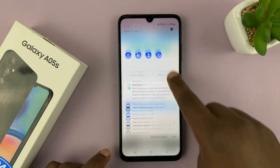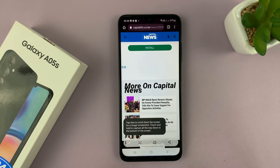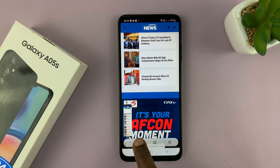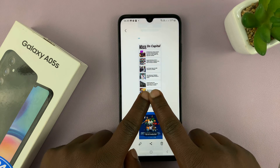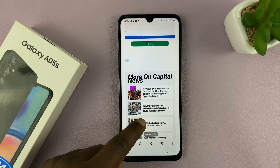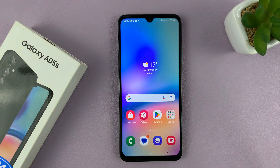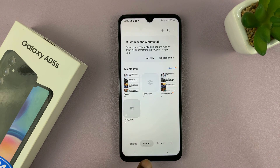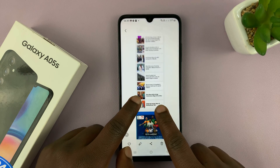If you take a screenshot on a scrollable page, you'll notice a new button that you can tap and it will scroll. The more you tap, the more it scrolls. When you're done, tap on the screenshot to open your scrolling screenshot. Scrolling screenshots are also saved in the gallery, in the screenshots album.